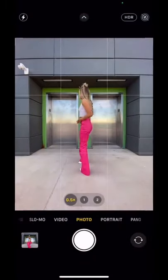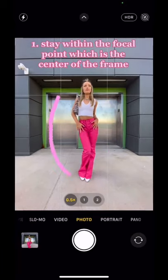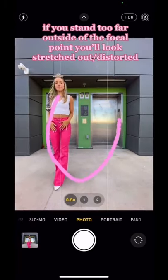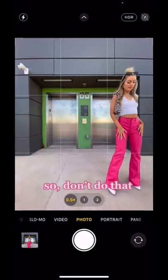Once you get in front of the lens, you want to make sure that you stay inside the focal point, which is pretty much just the center of the frame. If you stand too far outside of the focal point, you'll look kind of stretched out and distorted — which is totally cool if you want your head to look two feet long in pictures, but I don't like that, so don't do that.